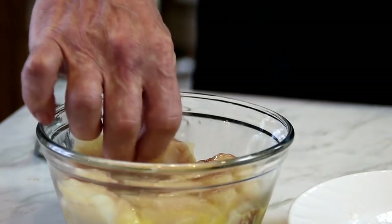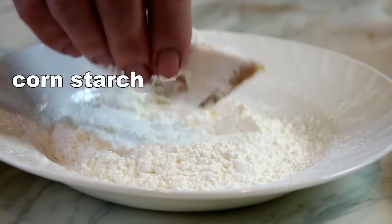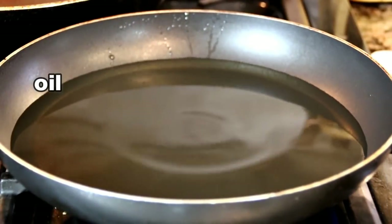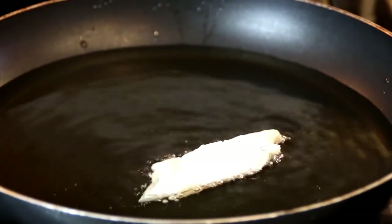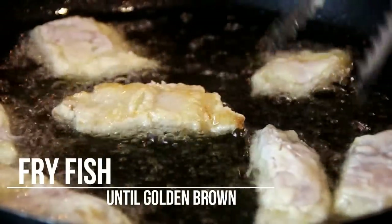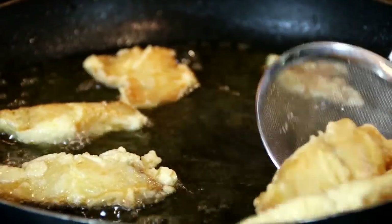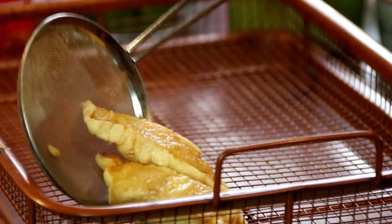Now we're gonna grab the fish and dredge it in some cornstarch, then set it aside. I have about two inches of vegetable oil and I'm gonna heat this to about 350 degrees. Now the oil is ready, I'm gonna slip the fish in and just fry this until it's golden brown. Now they're beautifully crispy golden brown — just look at this. I'm gonna take them out of the pan and set them aside.